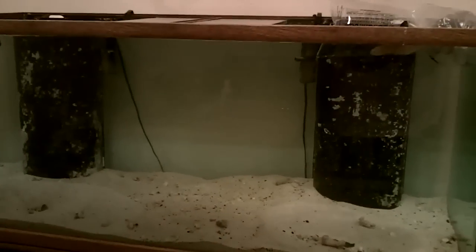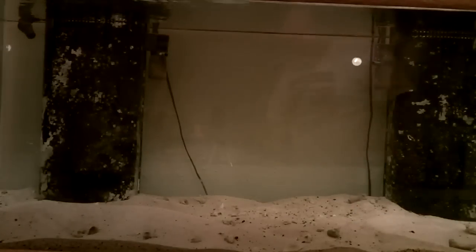Alright guys, we're going to let them float in here for a little while. They're just chilling right now — I'm getting them acclimated, getting them used to the water temperature. Then slowly I'm going to start adding water from the tank into the bag. While they're sitting there chilling out I'm going to set up the decorations and get some video of that.